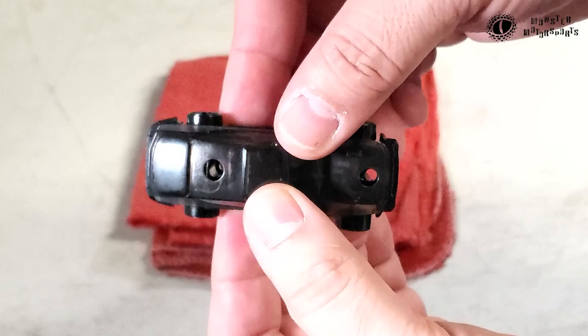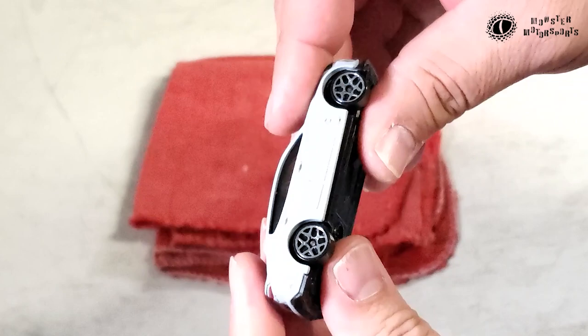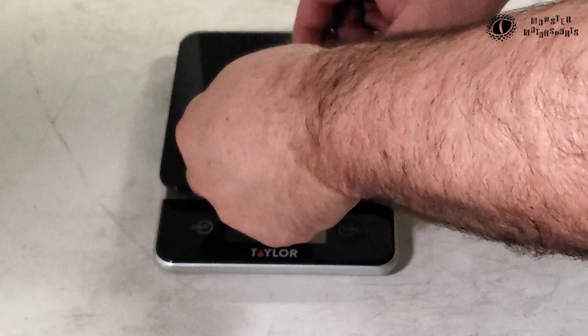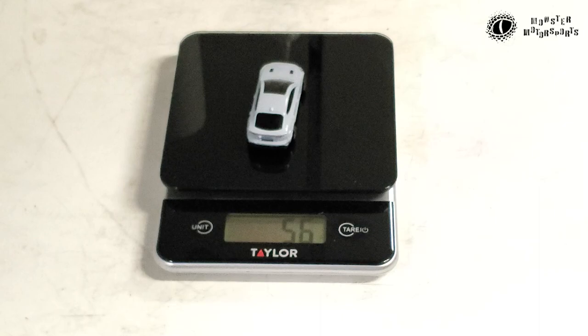I snap it back together, make sure the wheels are still spinning and there's no pressure anywhere. Let's see what it weighs in at — 56 grams. We have added 19 grams, which is really cool. I'm happy about that.